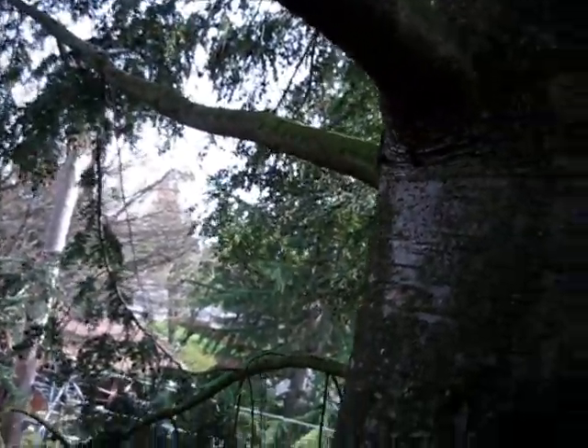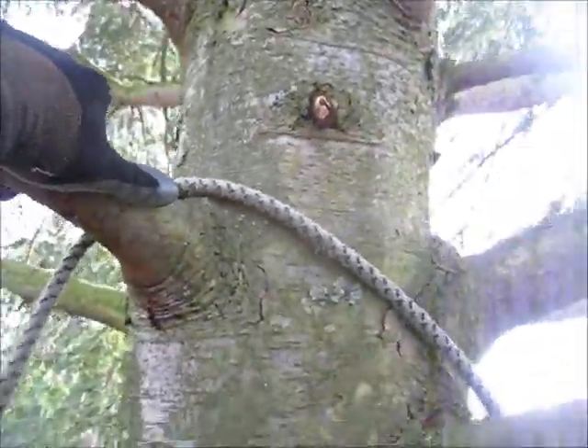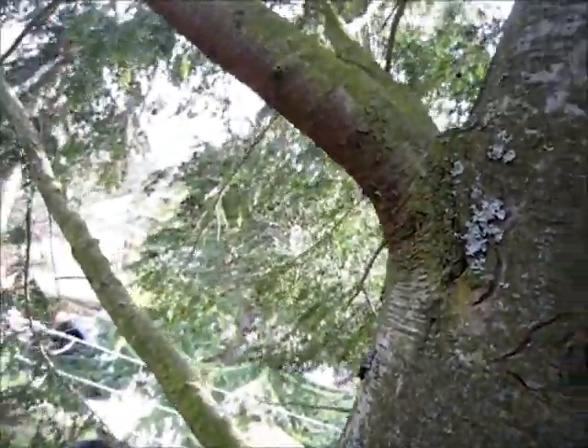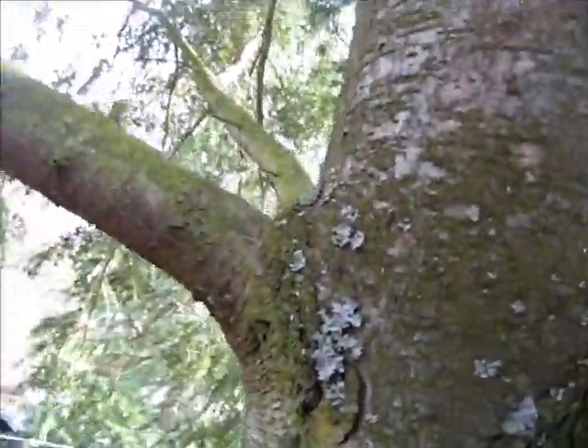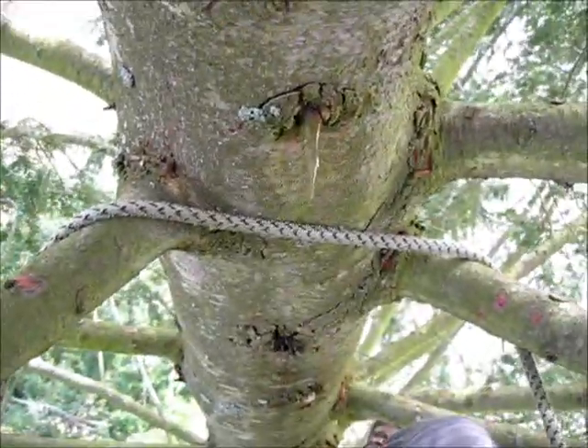Starting to get above my tie-in, so I'll go ahead and put a lanyard in. I'm going to stick it around a couple of opposing branches and clip in here. That's going to keep me really secure on this conifer — the two opposing branches keep it on the trunk.